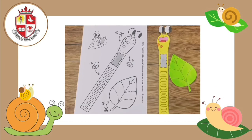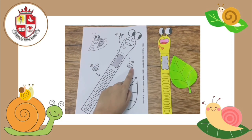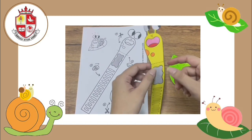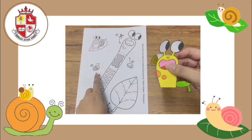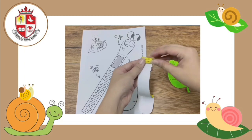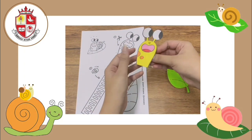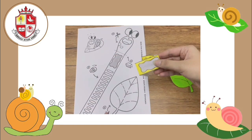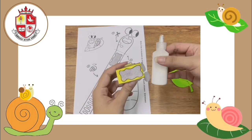Now let's revise our steps. Number one, we cut it. Number two, we have to fold it — you can fold it by following the dot line. And number three, we have to roll it. Teacher will start here and roll it like this. And the last thing we have to do is stick it — stick the snail on the leaf. Teacher will use glue for sticking it.